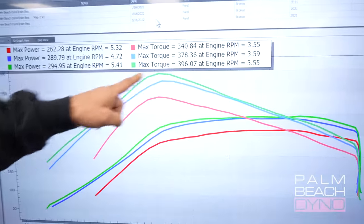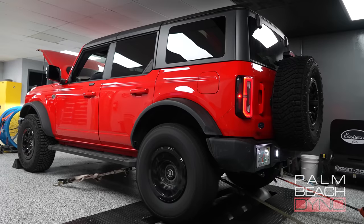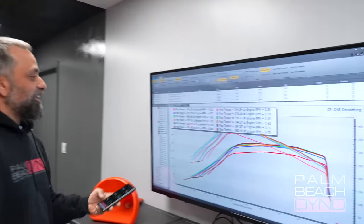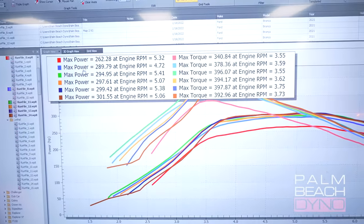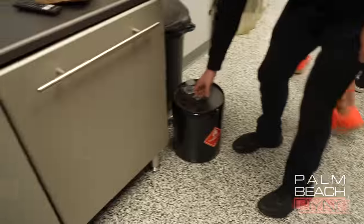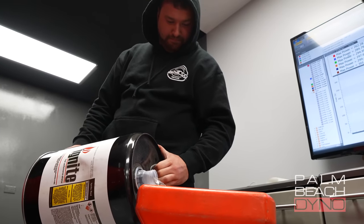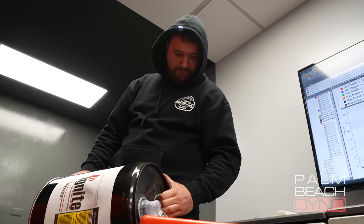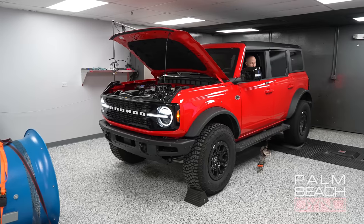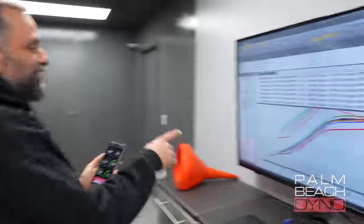It's getting better — 396 torque, 294 horsepower. It's getting better! There's about another half gallon going in. 314 horsepower, 414 foot-pounds of torque!